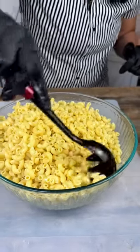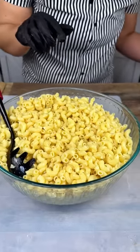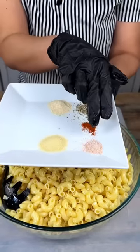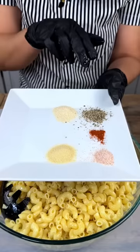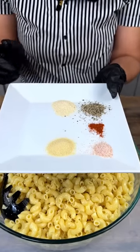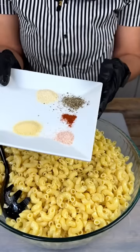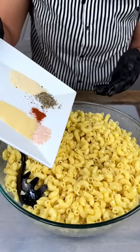This is probably one of the most important steps — we want to add our seasonings. We have some pink Himalayan salt, garlic powder, onion powder, pepper, and a little dash of paprika. You can season to your liking and taste; these are the seasonings I decided to use today. If you just want to go with simple salt and pepper, that's fine too.